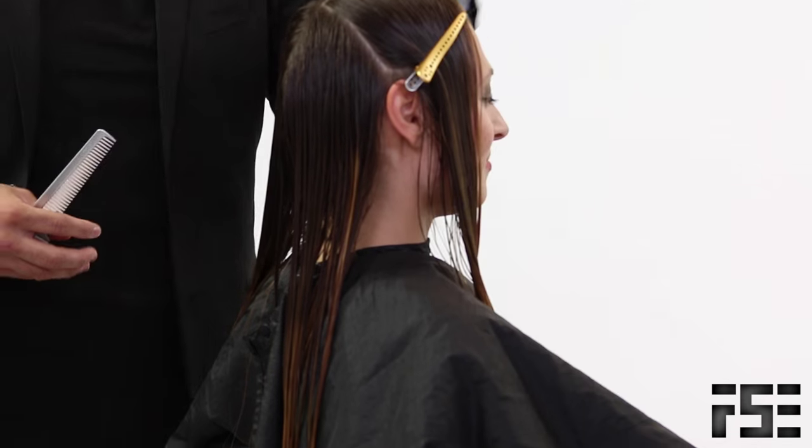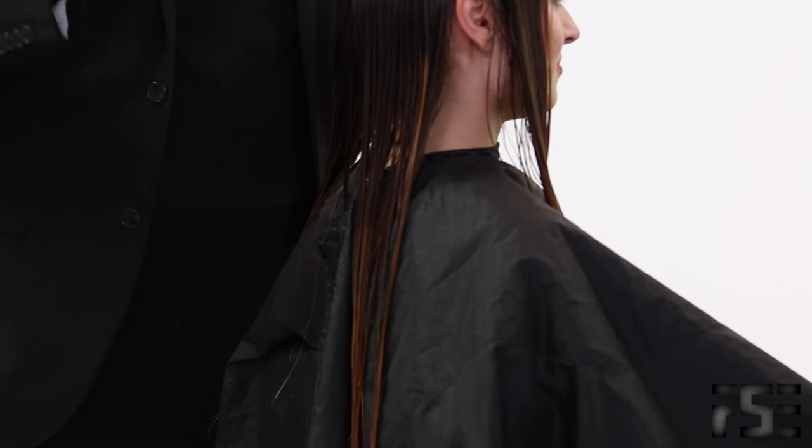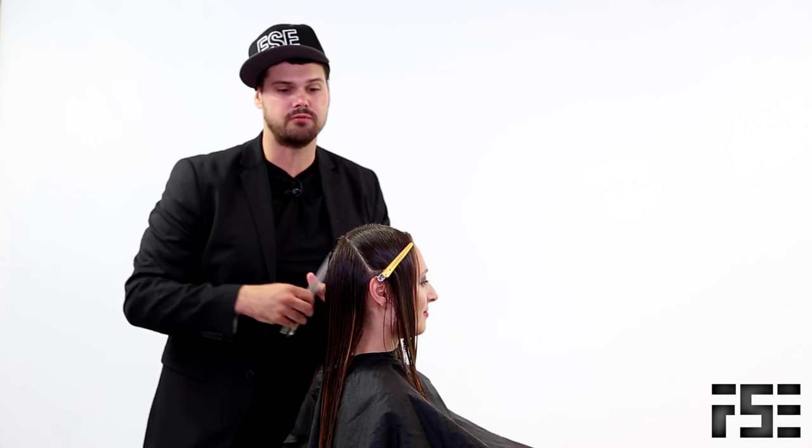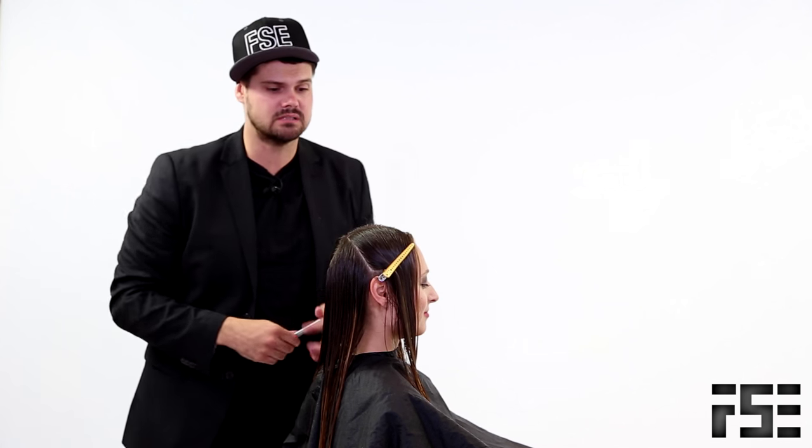This is Matt Beck from freesaloneducation.com. I'm here with our model Christina, who Brian just colored using the cream lights. I'm excited to not cut too much off because we want to see all the highlights he did. So we're going to keep the hair long, but I want to add a nice face frame feel to Christina's hair. She has a really low density of hair, so I want to keep the fullness — I'm not going to do a lot of elevating throughout the haircut. We're going to use a razor and the Donald Scott carving comb, which will make the haircut really quick. We're actually going to work off of three basic sections throughout the hair.